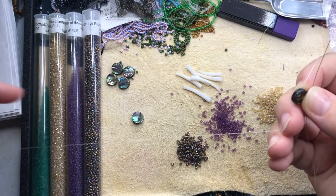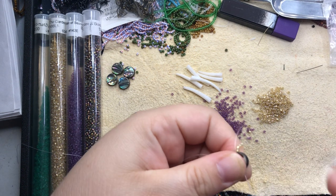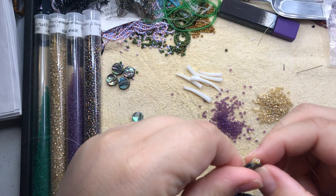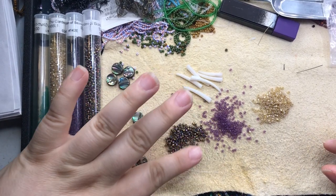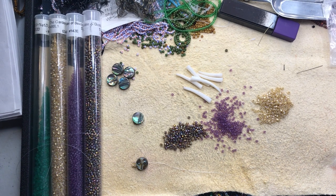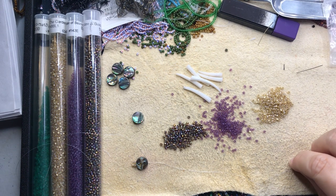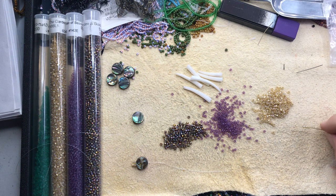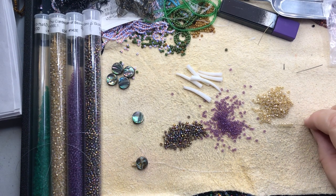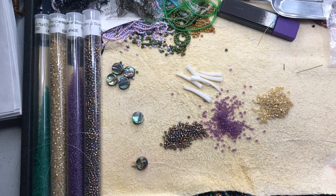I've threaded through and left a tail here — this tail will be woven in at the end. I just put four beads on at the top to make a loop, where the earring hooks will go in. Then I follow a simple pattern. I'm going to make these a little on the longer side, starting with nine for the first fringe, and they'll be about five inches long at the end. I also need some fire polish beads to put at the base of the dentilium shells.